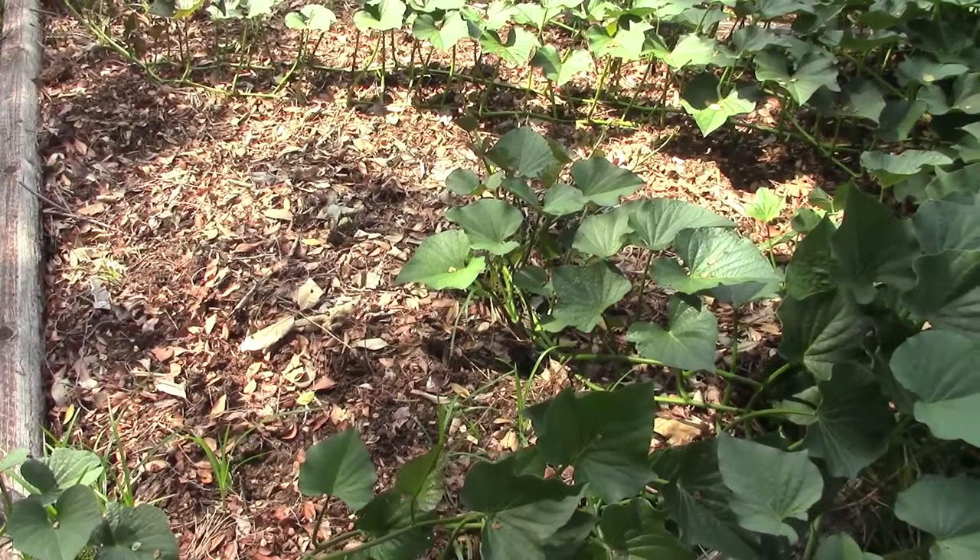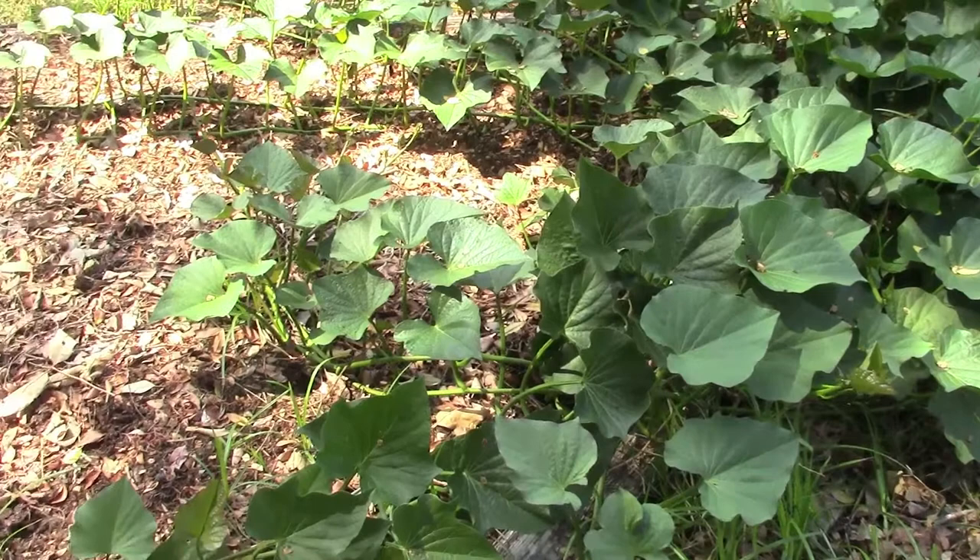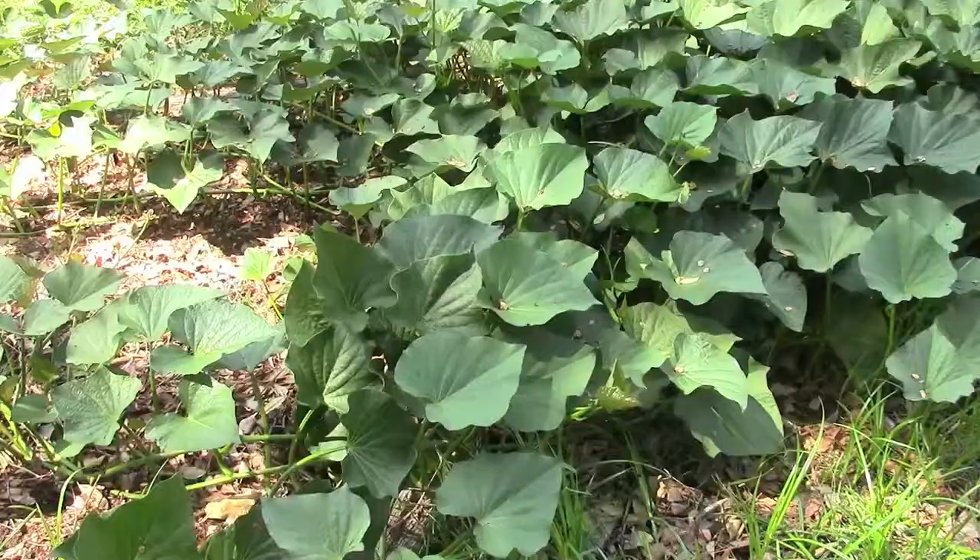Today we're out here again in the front garden. It's time to bring some of these sweet potato vines back and get them out of the other beds. I do like to let them grow because they help to feed the tubers growing underneath the main part of the plant, but we do need to make some space here. We've got some strawberries and some blueberries to plant in this bed so it's time to turn back.